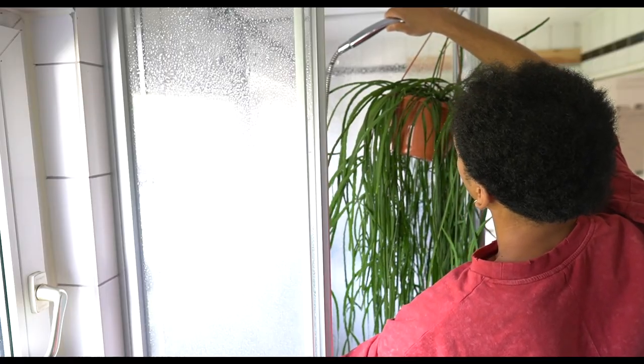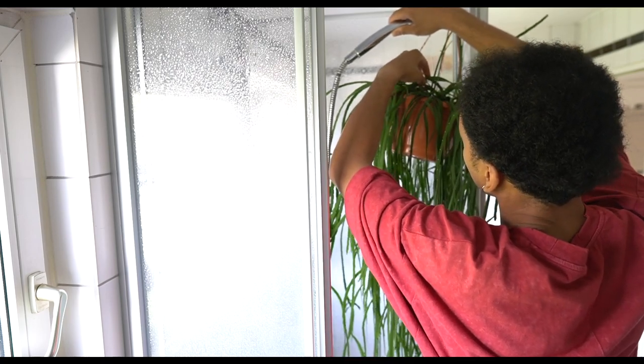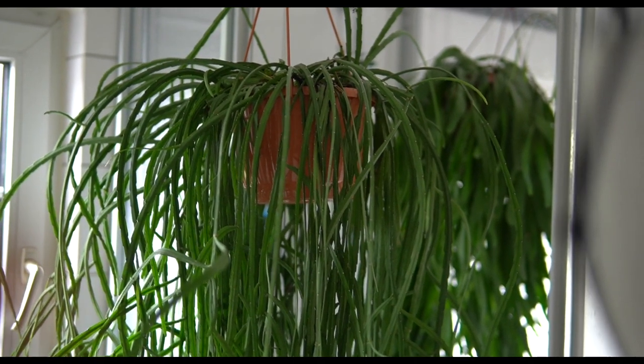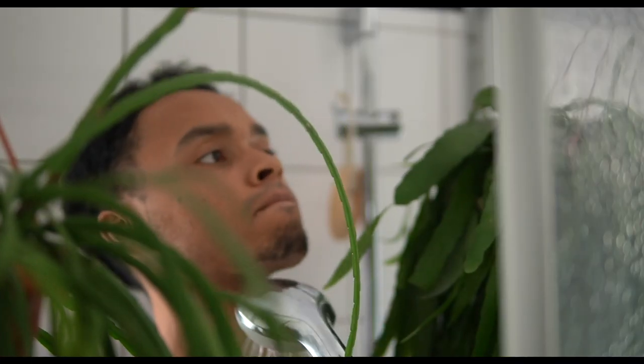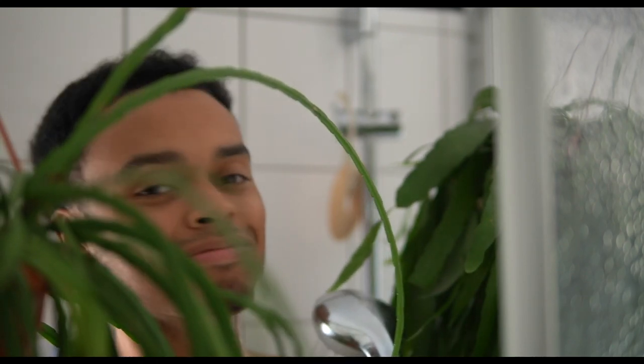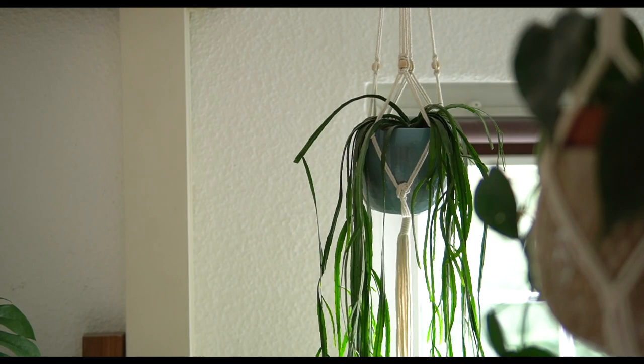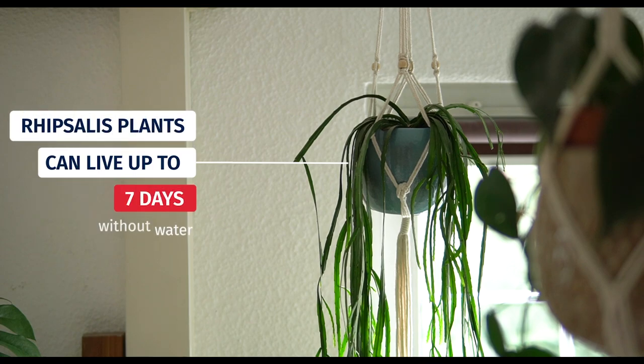Third, you can also take your plants one by one into the shower and just water them there. This might sound like a lot of effort, but the good thing is that you give them such a good soak that they will be satisfied for at least a couple of days. This depends on the room temperature, the season, and the plant, but if I give my Rhaphidophora or Philodendron plants a good soak, they can usually go six to seven days before they need to be watered again.